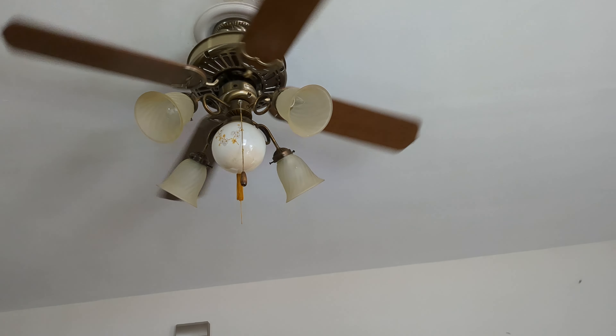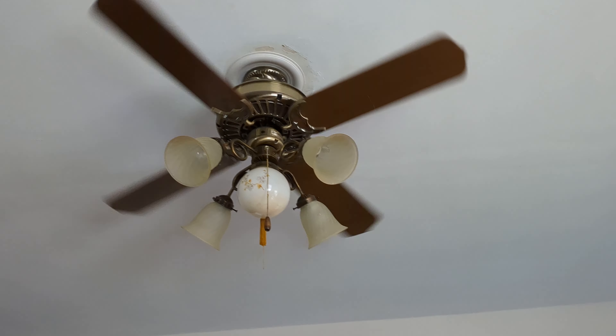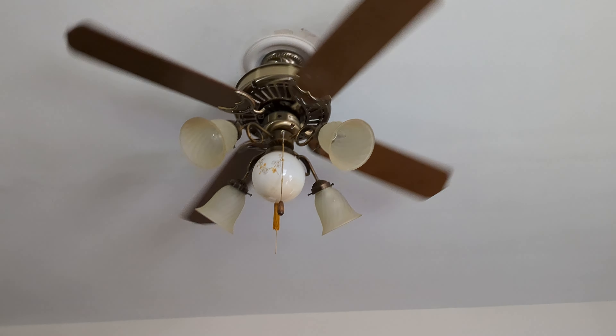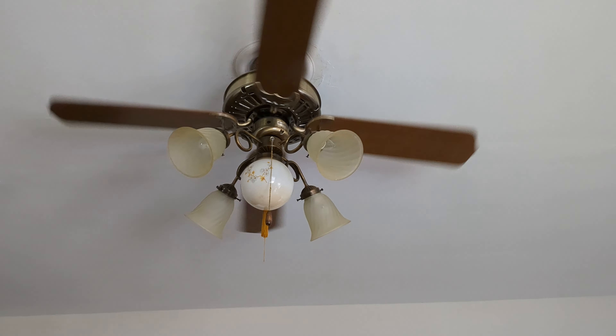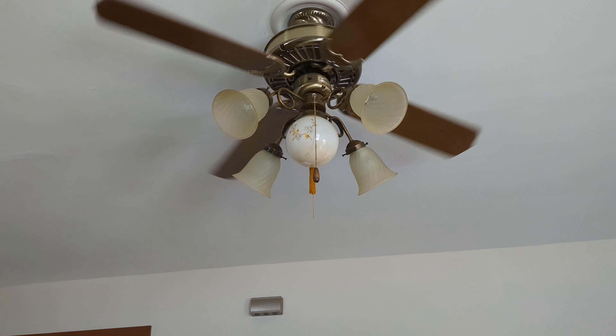I'll miss this fan — I've always liked it and still like it to this day. It's just kind of unnecessarily wobbly and noisy. It's kind of a bother. It's just not the best for this house, you know.